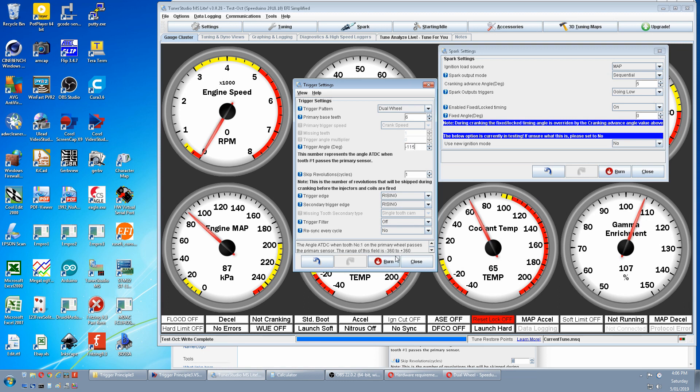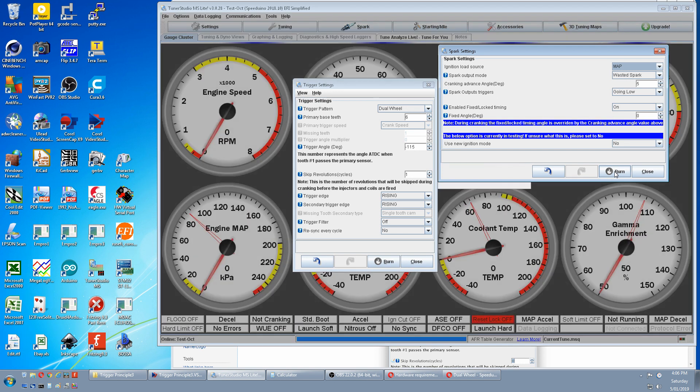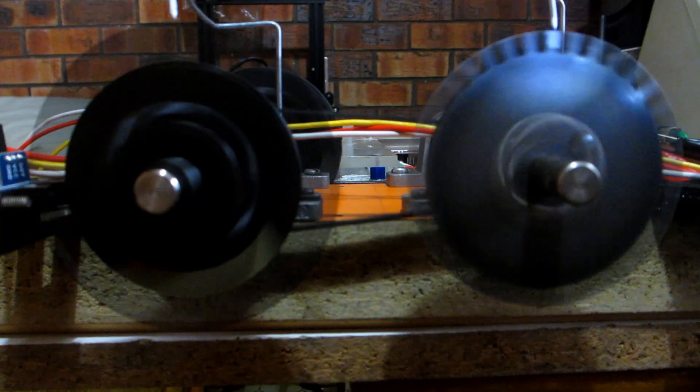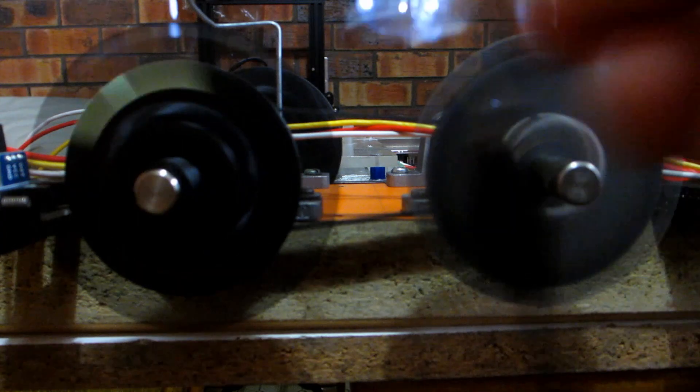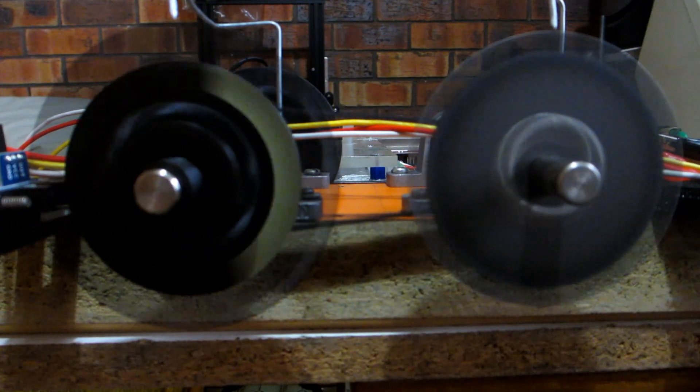Burn that. We're still in sequential — we want waste spark as the first test. Burn that and restart. Top dead center — no bottom dead center — compression top dead center, and overlap top dead center. Dual wheel waste spark correct.